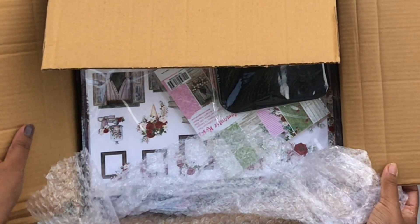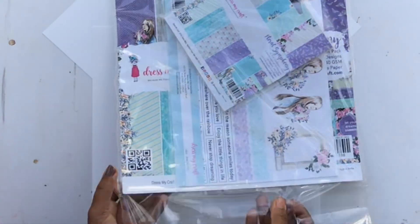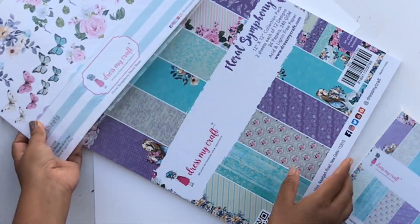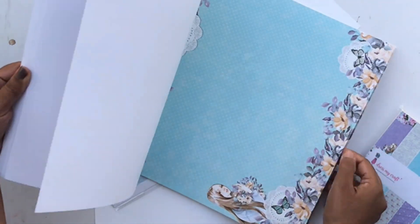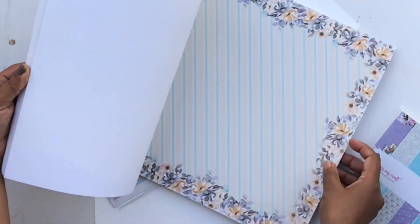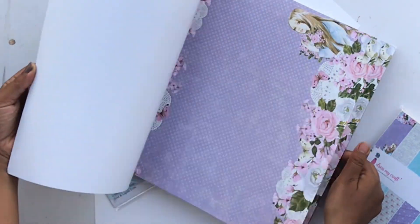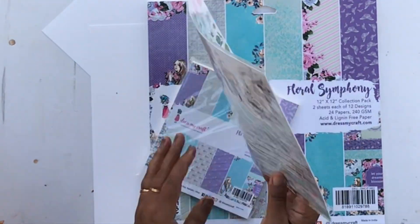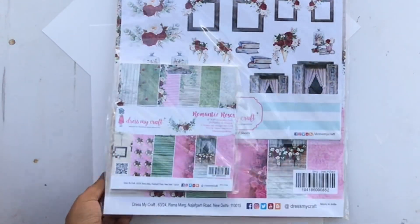I got a lot of paper pads. The first one is called Floral Symphony and it has a very delicate color palette of purple, blue, pink, and bits of yellow. I absolutely love it — it's so stunning, soft, and pretty. I prefer buying collections because it gives you more value for your money, plus you have everything coordinated.